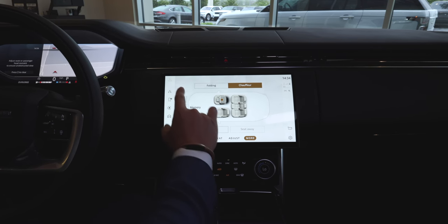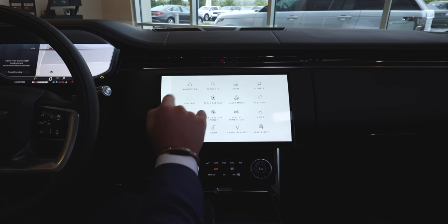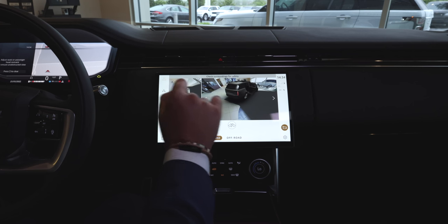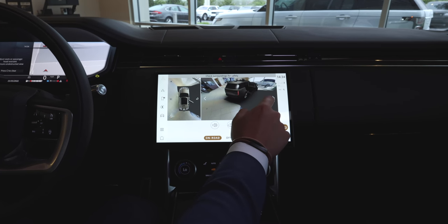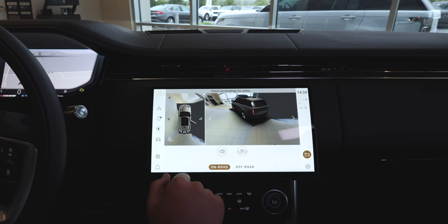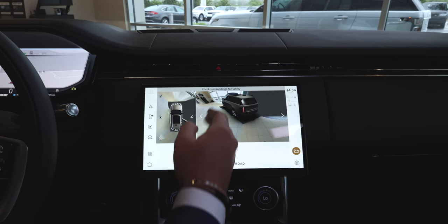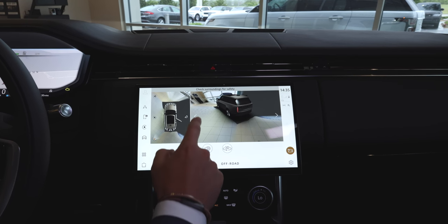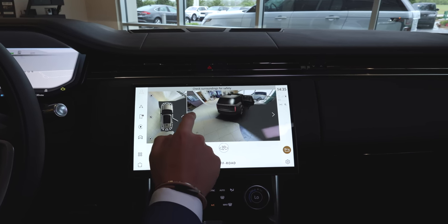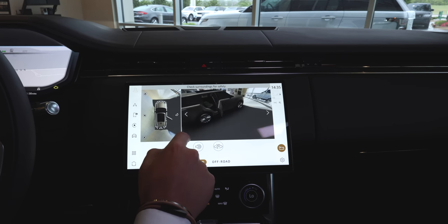Going back to applications, you'll have accounts, climate controls. Let's go to cameras — this is very fun technology for the new Range Rover. You have 3D augmented reality, so whether you're off-roading or pulling into a parking lot, you can make sure you don't scratch any of the 23-inch wheels. You can move around the vehicle and it shows which door is open, which is rather special.